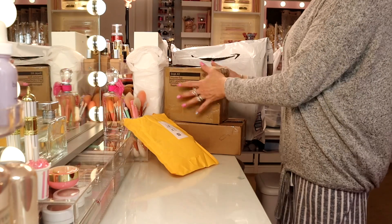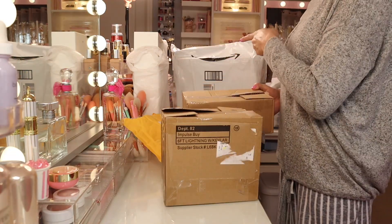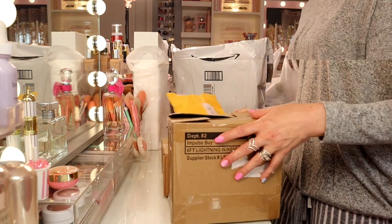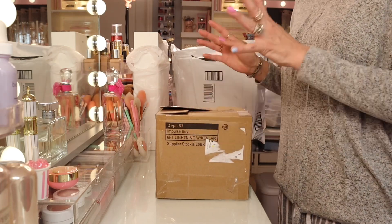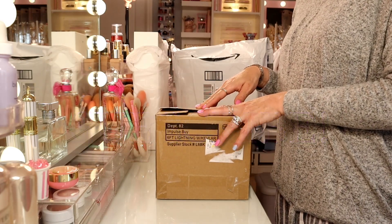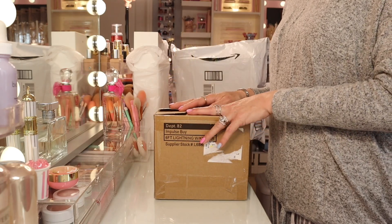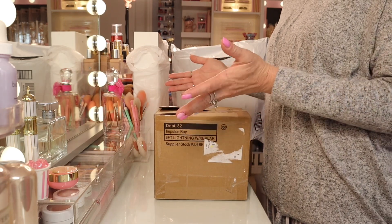So what to start out with? I want to start out with the eBay finds, and then we'll get into the two Amazon products I got. Then we'll go into the thrift store stuff. Hopefully you guys are doing okay. If you do enjoy this video, don't forget to give it a thumbs up and subscribe if you like these kinds of videos. Don't forget to push the bell notifications — it'll alert you every time I post a girly video.